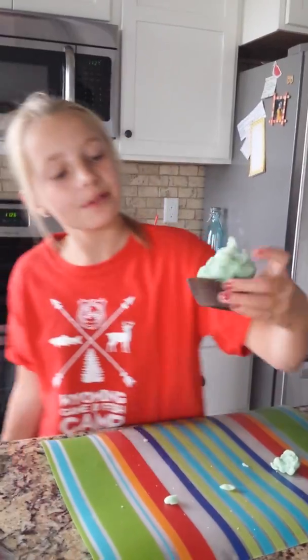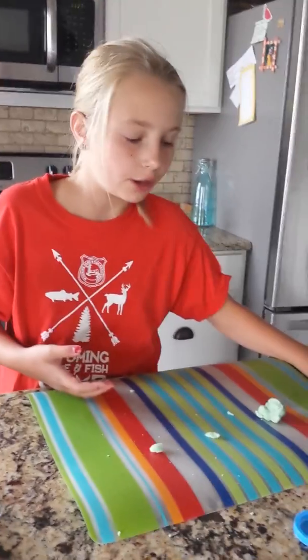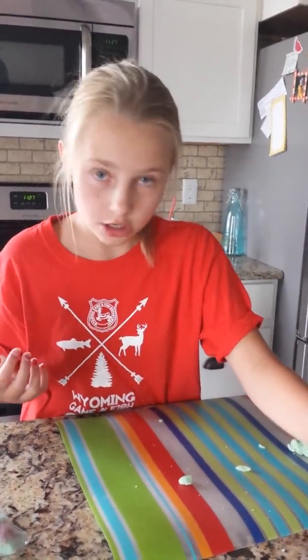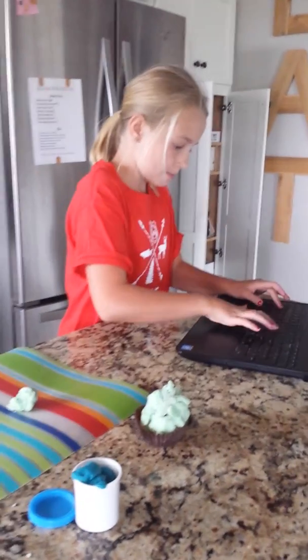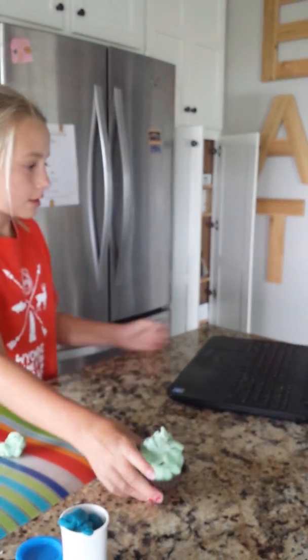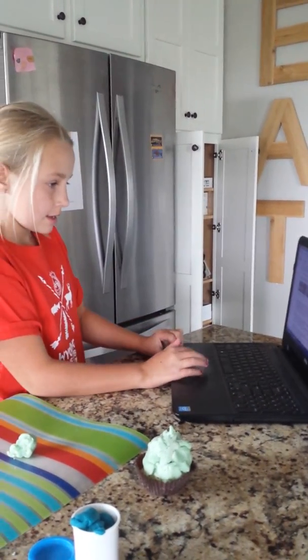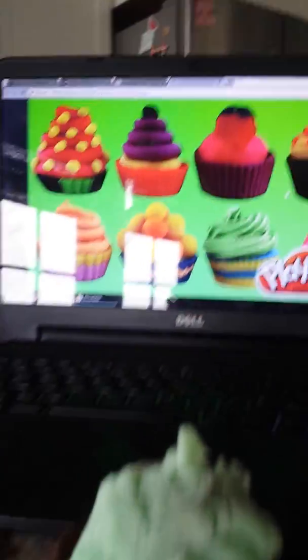So this is the final cupcake, and I really had a feeling this would not work at all, especially with no instructions. There's mine — and okay, so this is the expectation, and this is the reality.